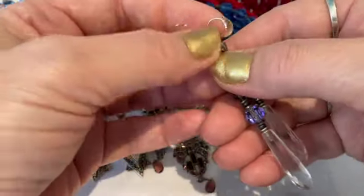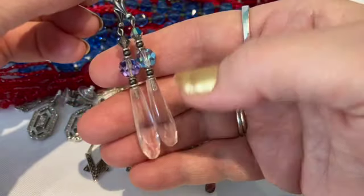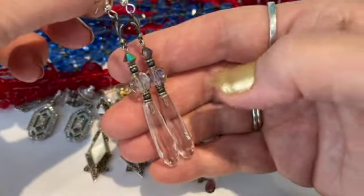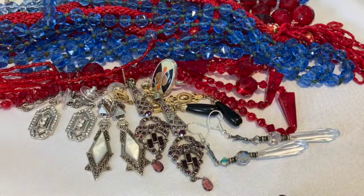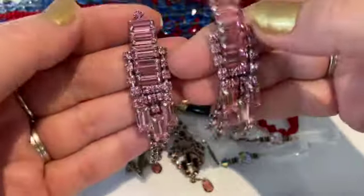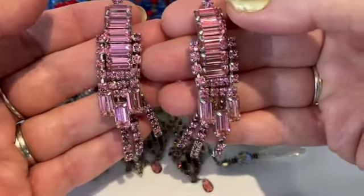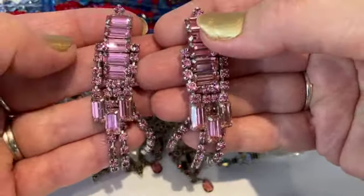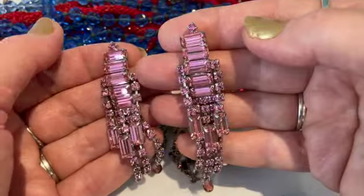I actually got these from another YouTuber I watch — Lucia Splendors. She does lovely videos and has an eBay or Etsy store. She's very knowledgeable about vintage jewelry. I also like to watch Princess Casserole and Nola Collectibles on YouTube — she knows a lot about jewelry. I learn a lot of what I'm sharing with you from other YouTubers. I definitely recommend exploring other YouTube channels about jewelry.